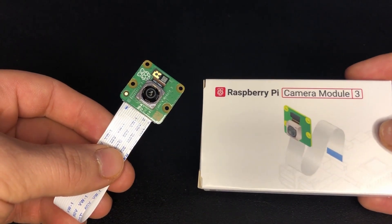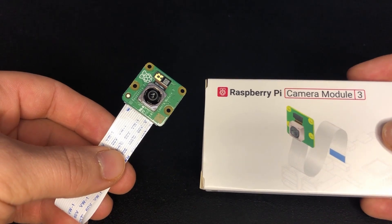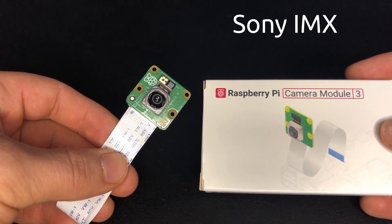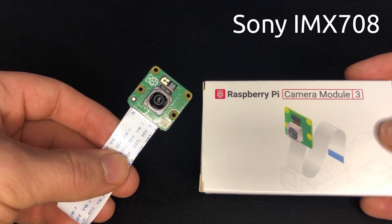Today Raspberry Pi has announced the Camera Module 3. The newest member of the mainstream camera lineup is built around a 12 megapixel Sony IMX708 image sensor module.